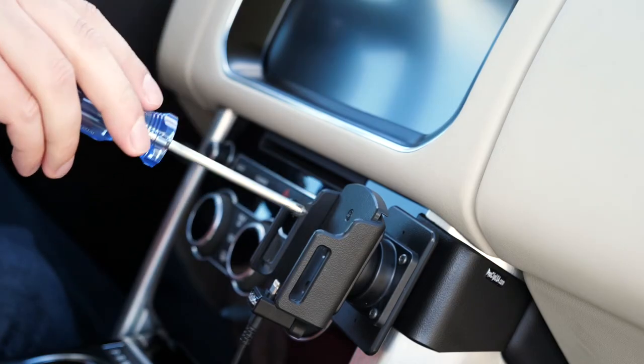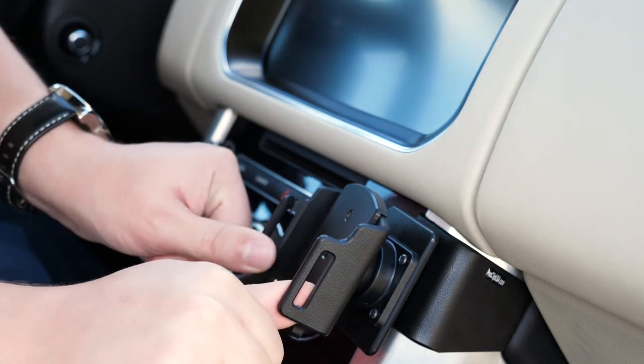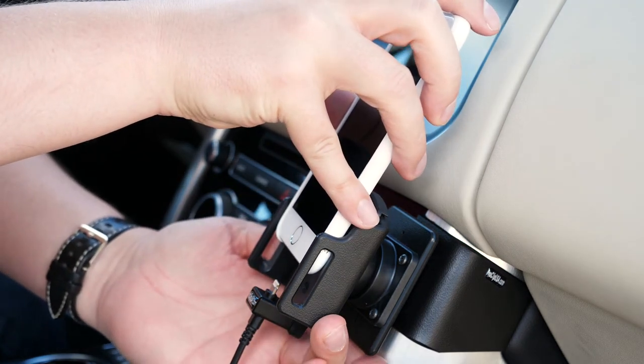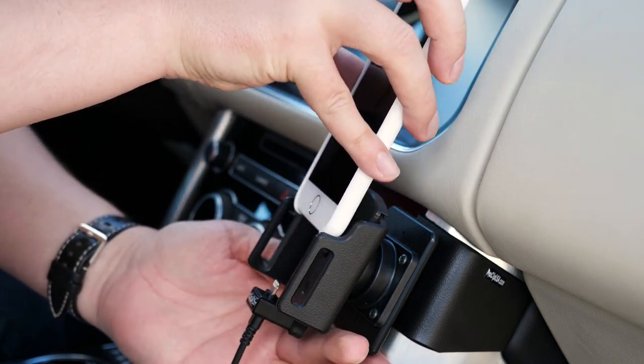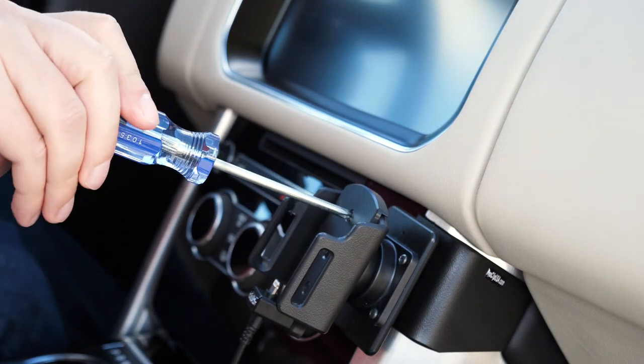To adjust the holder, loosen the face screws and open the side arms. Insert your phone and close the side arms so they fit around your case. Then remove the phone and re-tighten the face screws to lock the arms in place.